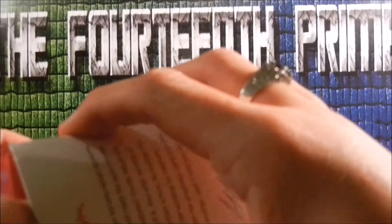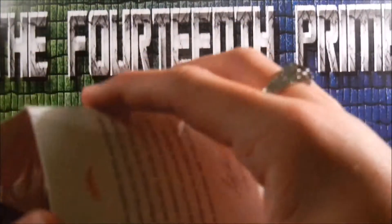I actually found this out of Books A Million, somehow. But I'm excited — are you guys excited? I'm excited.